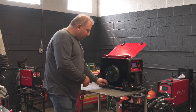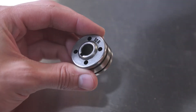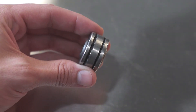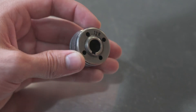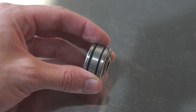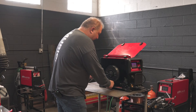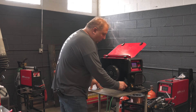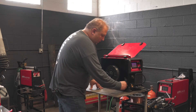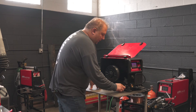For the drive roll, you use a knurled drive roller. This one here is labeled 1-0R and 1-2R. You want the side 1-0R facing you — that is for 0.35 diameter. If you run 0.45 diameter, you want 1-2R facing you. Install the drive roll retaining nut.